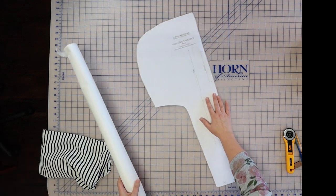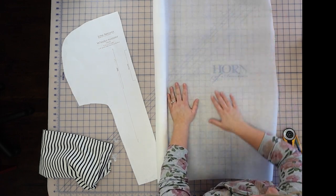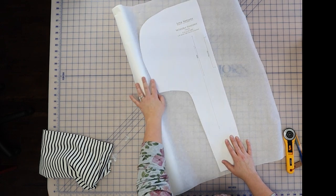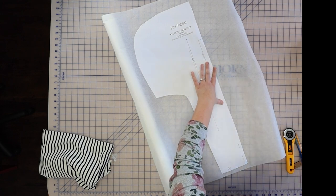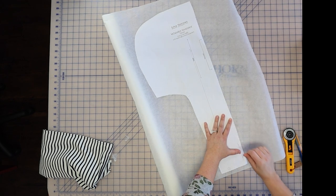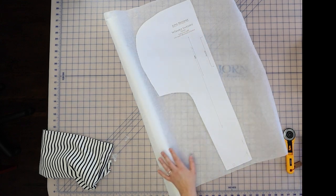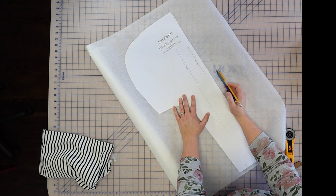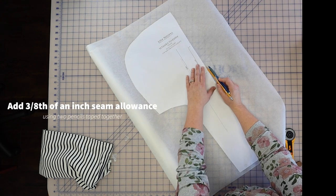We will lay out some tracing paper — this is Swedish tracing paper, which is really nice to just have in your sewing studio. We're going to place the original pattern piece down and tape it along that edge. Then we'll grab our handy three-eighths-of-an-inch seam allowance marker, line one edge of the pencil up against the edge of the pattern piece, and then the other pencil will be free to draw in that three-eighths of an inch seam allowance.